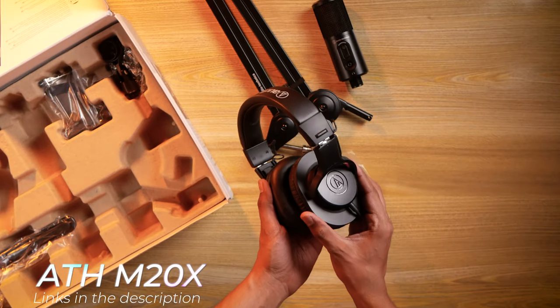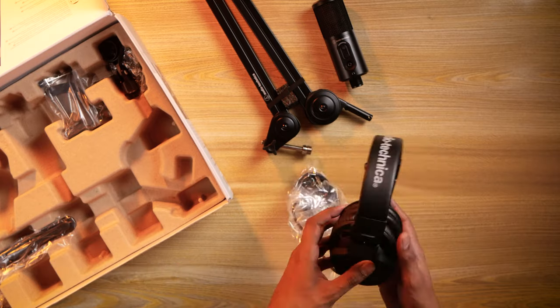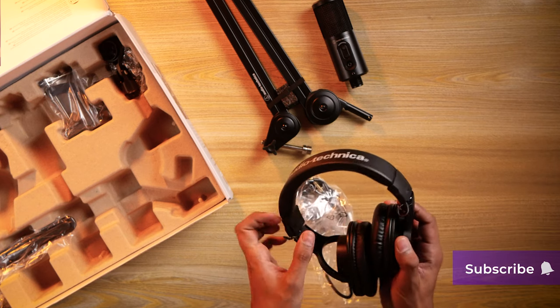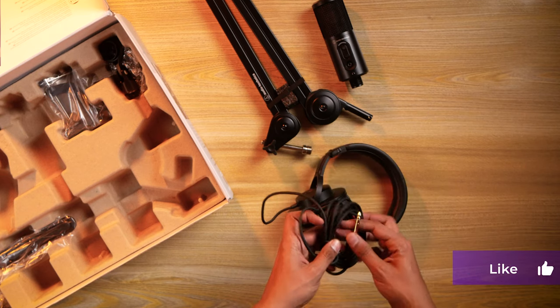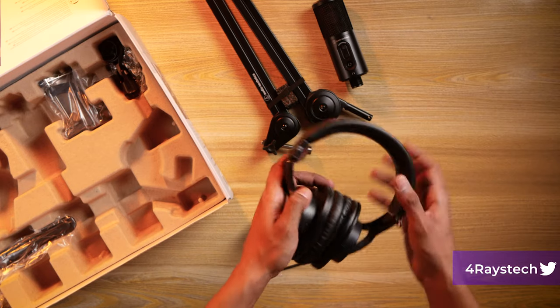These are Audio Technica's M-series headphones, liked by a lot of people and long-time listeners in studio or recording situations. They are extremely light, even for long hours of wearing. You have a 3.5mm to TRS convertible pin included, and the headband is comfortable with a logo on the right side.